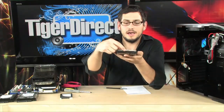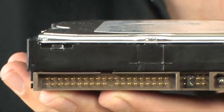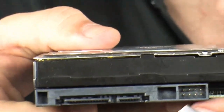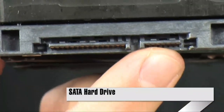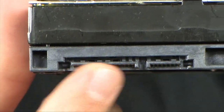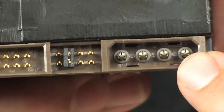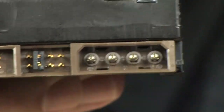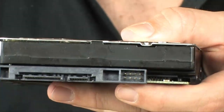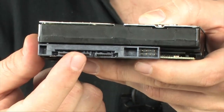A PATA or IDE connector has a ton of small pins and uses a really big ribbon cable to attach to your drive. A Serial ATA or SATA connector is a completely different animal — it has a plug for the hard drive and a power plug. The SATA drive uses a SATA power connector, while the older IDE drive uses the four-pin Molex connection. So SATA uses both a SATA data cable to the motherboard and a SATA power connector from the power supply.